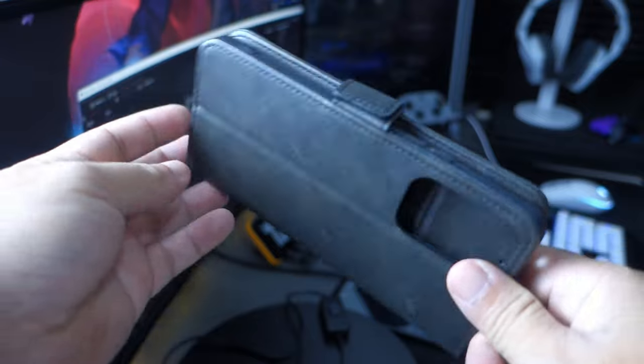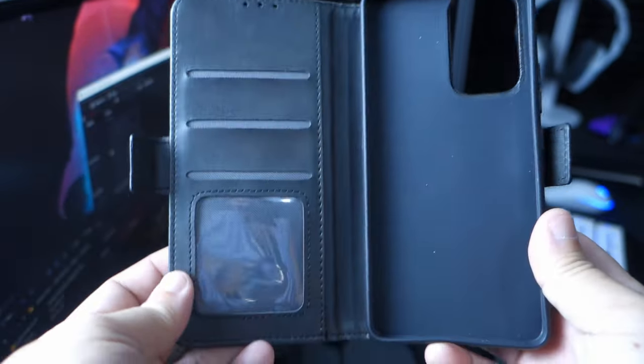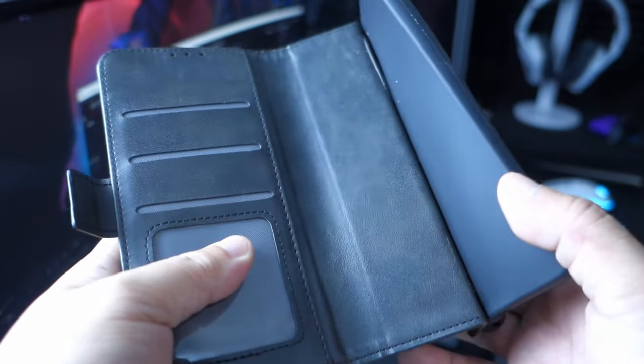Let's go ahead and look at the specific features of this case. It features a leather cover with an inner TPU phone case shell with a stand wallet. The combination of PU leather and TPU materials provides dual-layer protection — the TPU plastic is for the case itself and the leather is for the wallet portion. The feel of the leather is very premium, and it has a magnet locking mechanism.